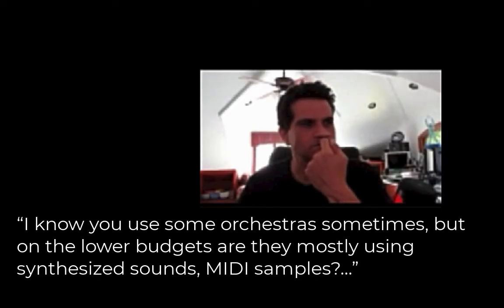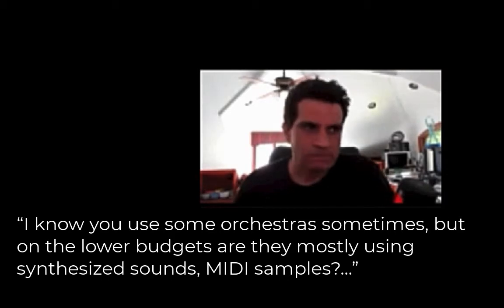On the lower budgets, are they mostly using synthesized sounds, MIDI samples? Yeah, samples. And one of my tricks for folks who are on a budget, instead of making everything just MIDI and electronic samples, my biggest trick was to use samples as much as possible — especially percussion, you can get away with sampled percussion pretty well these days — but I would hire one or two musicians, even if it's just one string player, to play over top all the samples. I can't tell you what a difference that makes.